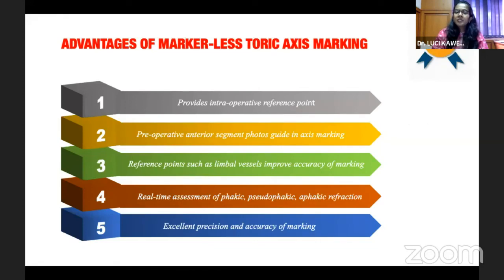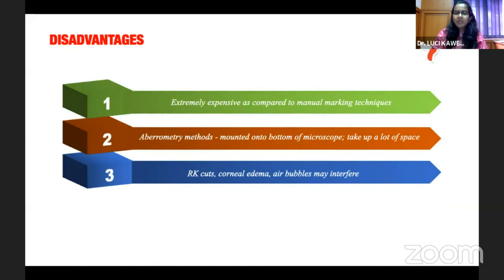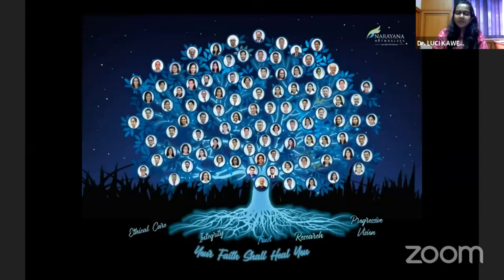To summarize, markerless toric axis marking systems are the need of the hour to give the best outcome for our patients. They use a good reference mark for accuracy and provide real-time assessment. However, these systems are extremely costly compared to manual marking techniques, and in cases of RK cuts or corneal edema they may interfere with the view. But as our surgeries are evolving, we need to evolve with time to give the best for our patients.